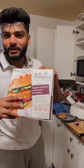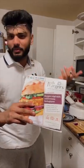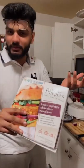Guys, if you want to make a burger, I have a recipe in a short video. First of all, I take a tikka. You can also make it yourself at home, or you can use another burger — so it's not important.